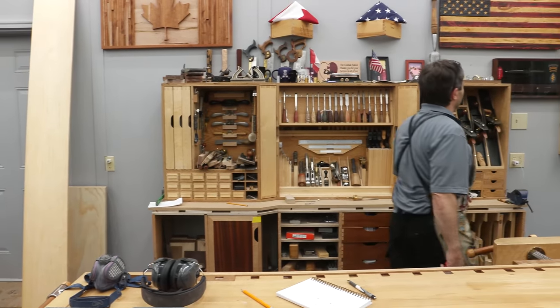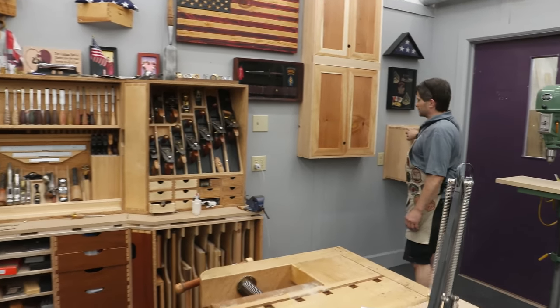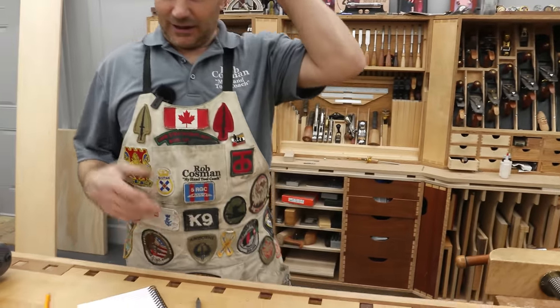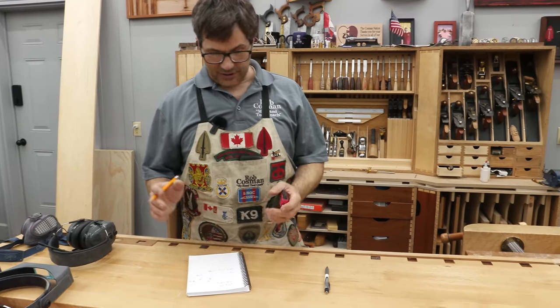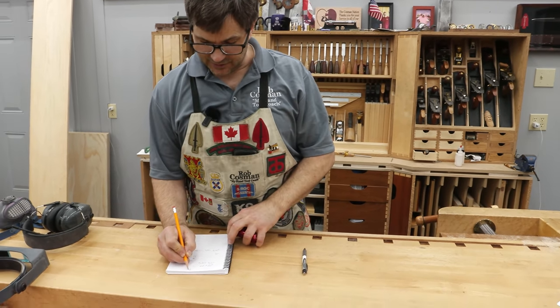If you look around my shop, you'll notice that anything put together on a right angle corner is going to have a dovetail in it — the strongest way to join two pieces of wood, or in this case four. It'll last as long as the wood will last. So our decision on joinery is already made: it's going to have dovetails.